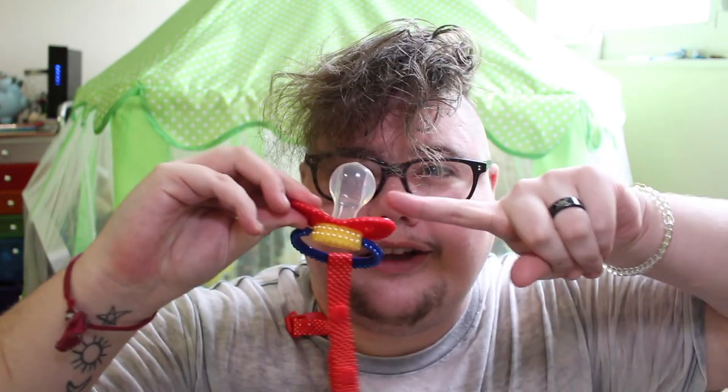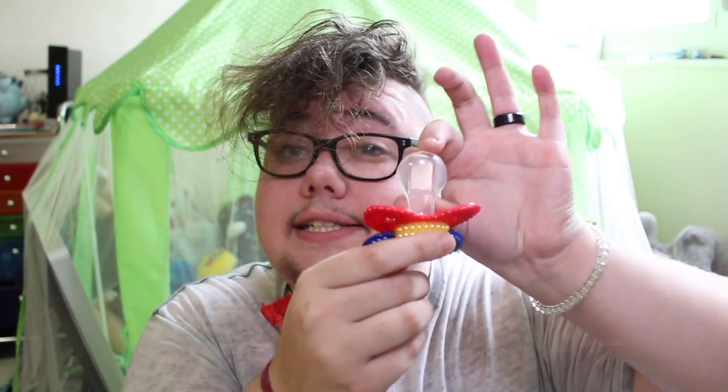So today I am going to tell you why the clear passy teat — not the cloudy one — is the freaking best. I have a whole list written down here of why I think that the clear teat, this one, the clear one that has the reinforced sides, is better than the cloudy one.